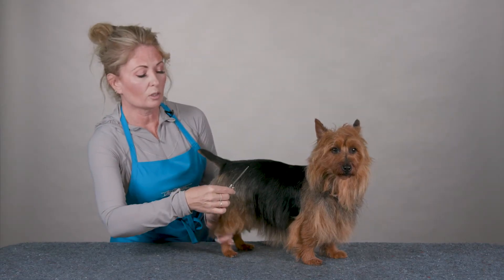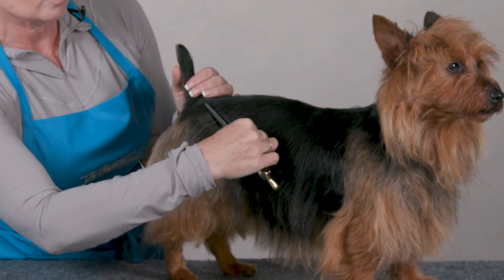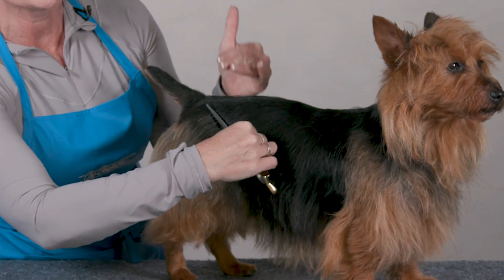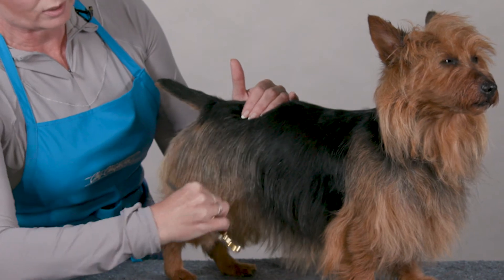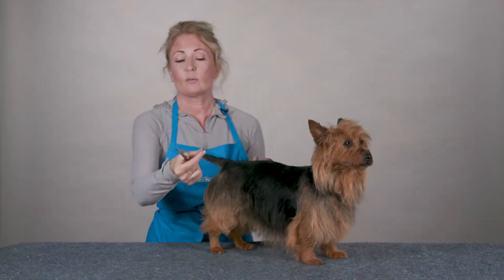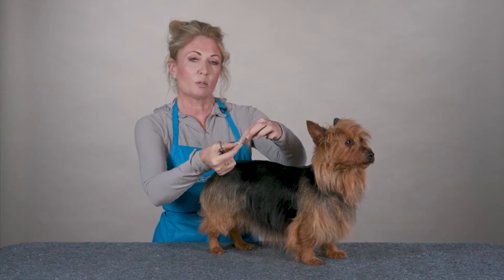You can use the coarser side — just lay it against your dog's coat and go in the direction that the coat grows to help thin out this coat and make it lay. And you can see with just a couple swipes how it takes that top coat off.